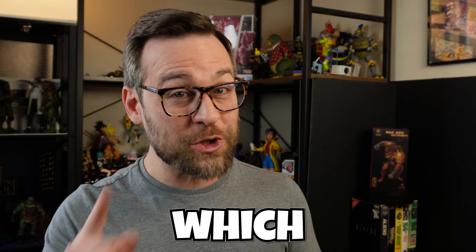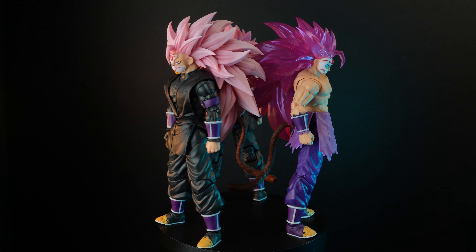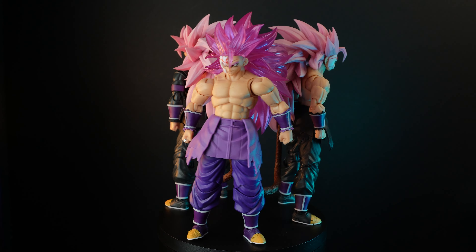If I were you and I were to buy just one of these three figures, which one would it be? Stay tuned and I'll show you.